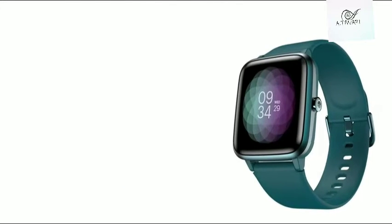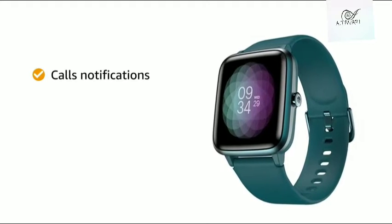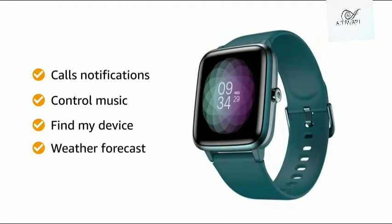This Noise smartwatch offers phone features such as call notifications, music control, find my device, and weather forecast.